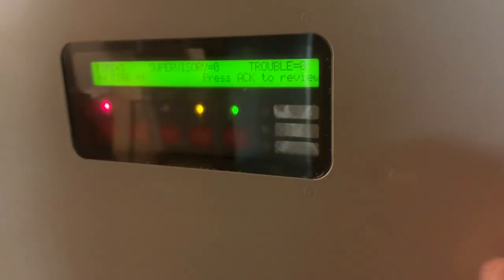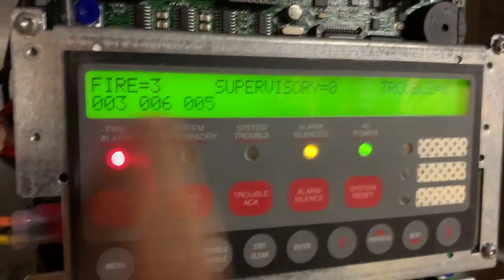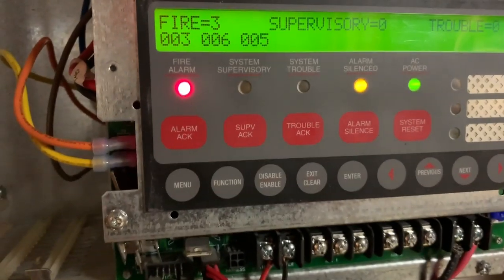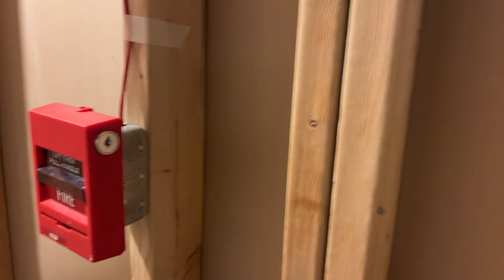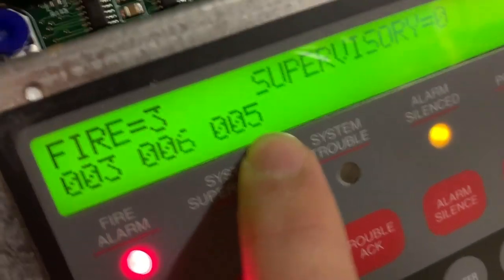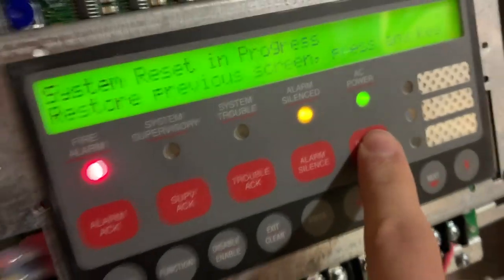Going through the alarms, you can actually see which points are active — I never noticed that before. Point 0.3, 0.6, and 0.5. Point 0.3 is the SIGA pull station over here. Point 0.6 is the smoke detector. And point 0.5, which is right over here, was the ADA pull station. We'll go ahead and reset.